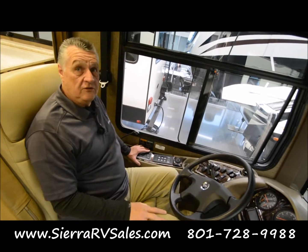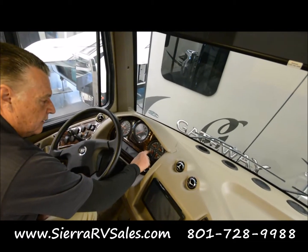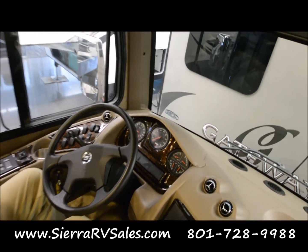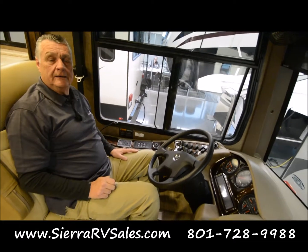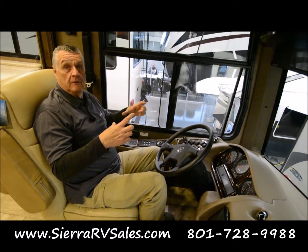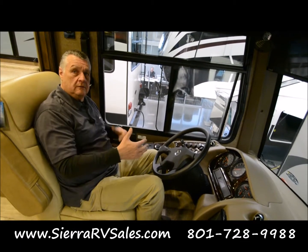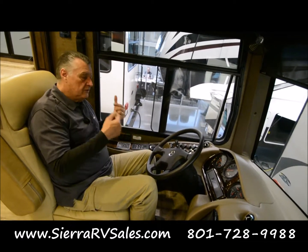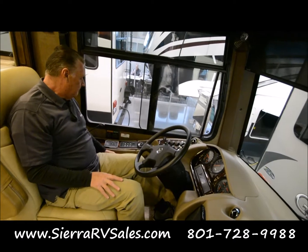When you've started the engine, the two most important things right here on this gauge are these two — your air tanks. I'm going to make a recommendation: go to your Department of Motor Vehicles and get the commercial driver's license testing book for air brakes, and read and study that. You don't have to get your commercial driver's license, but it will give you the information on how to run a vehicle with air brakes. Really important — I highly recommend that.